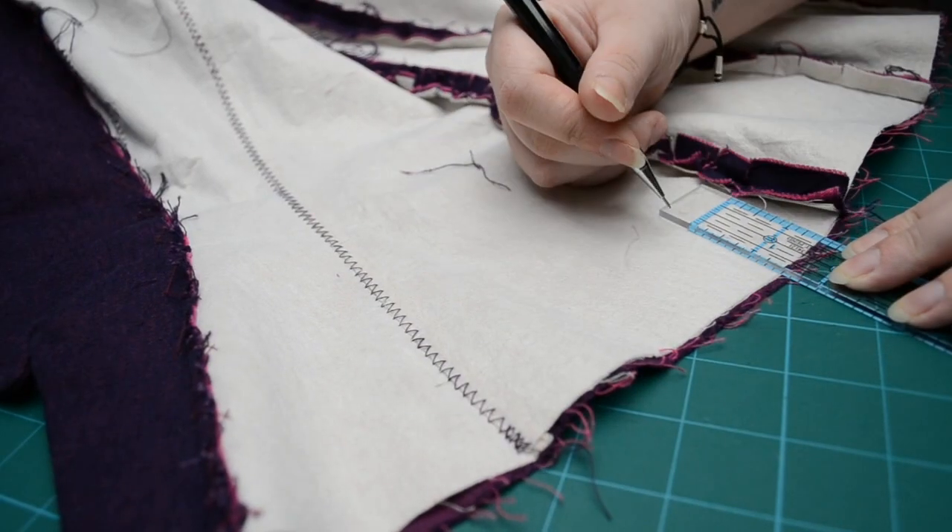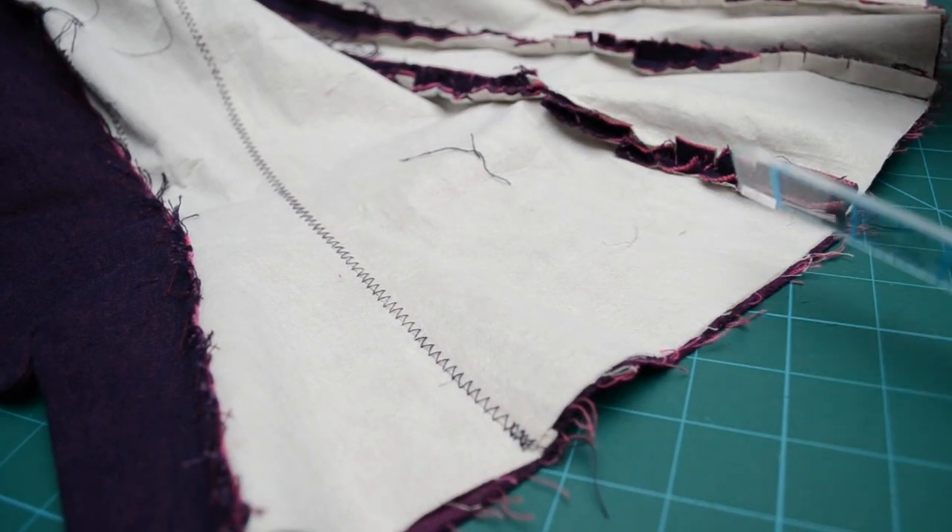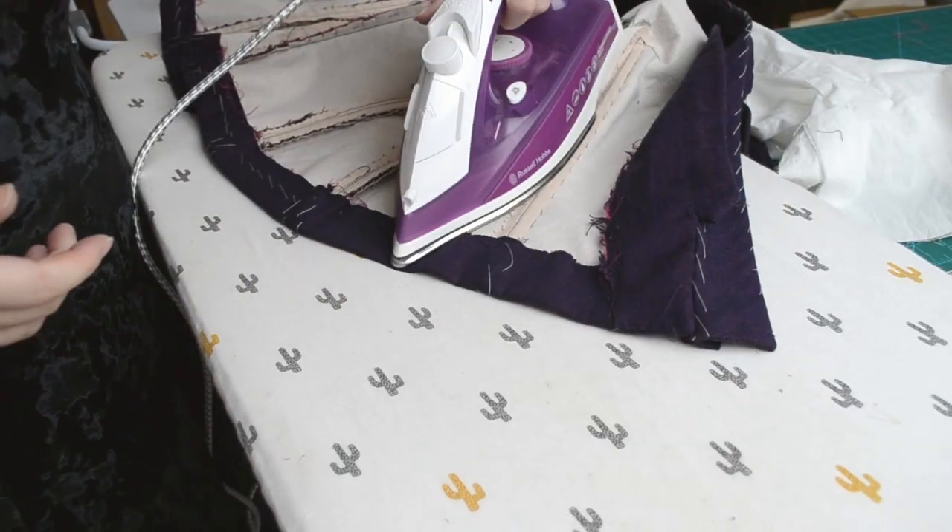I folded the bottom hem up by 1.5 inches and pressed. I then neaten the insides with a cross stitch around the front facings, armholes and hem.